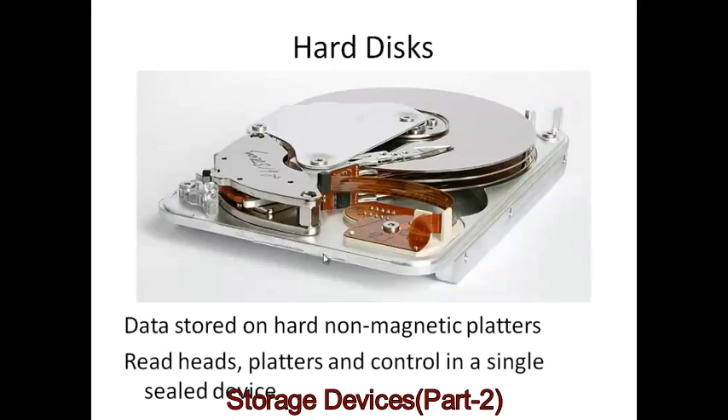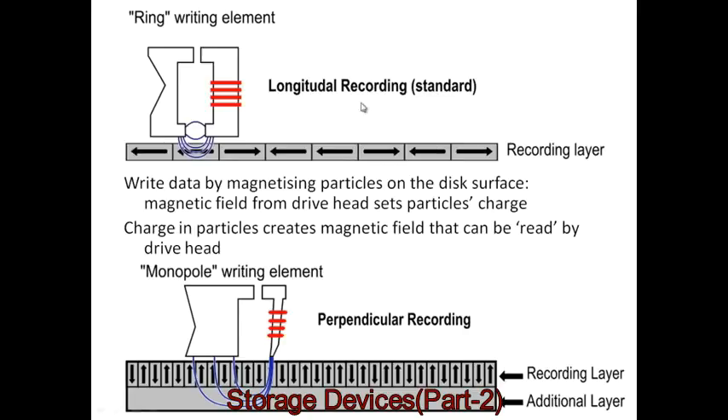This one has been opened up for us to see. Here is the disk head — this tiny device — just floating a miniscule distance above the surface. It's not touching the surface; it's just above it. We can have a read or write head, and there are two key ways to do this: longitudinal or perpendicular.